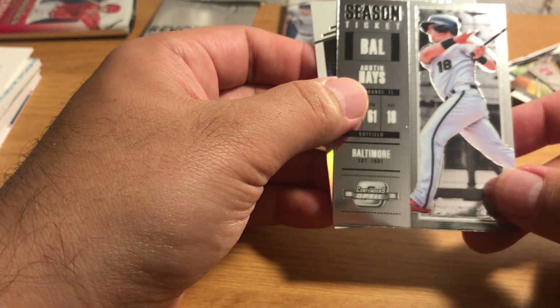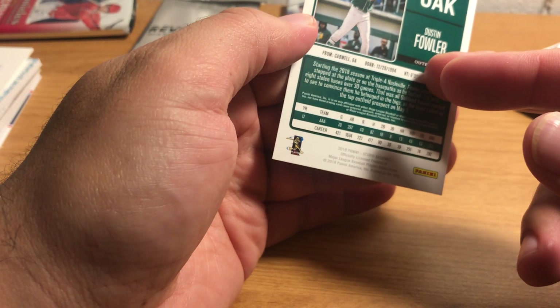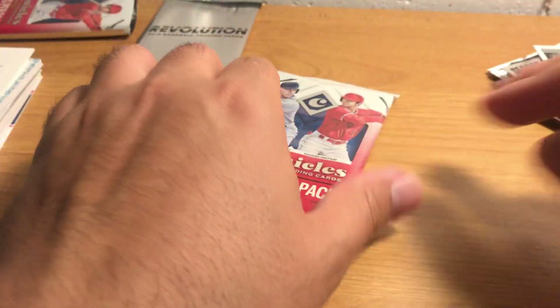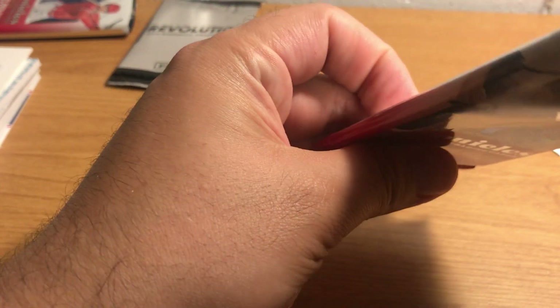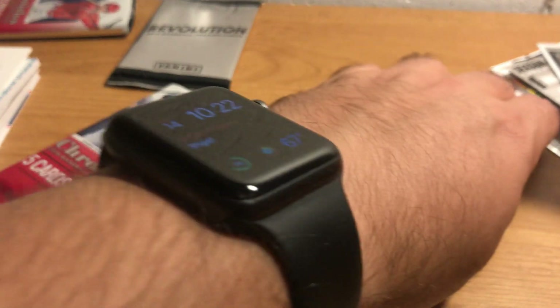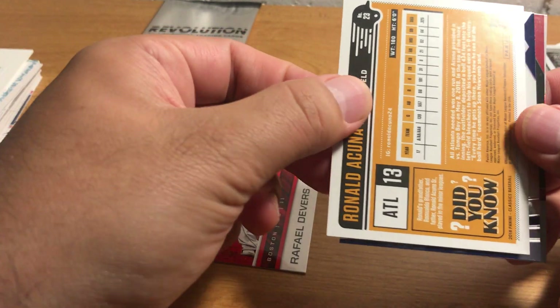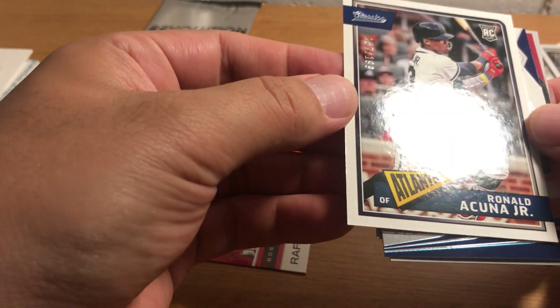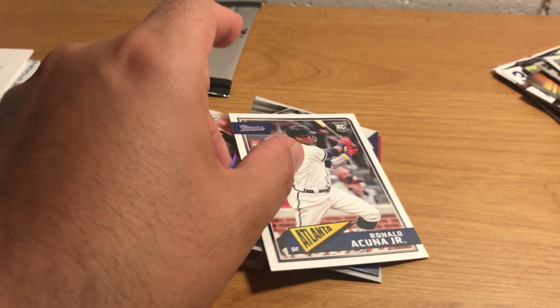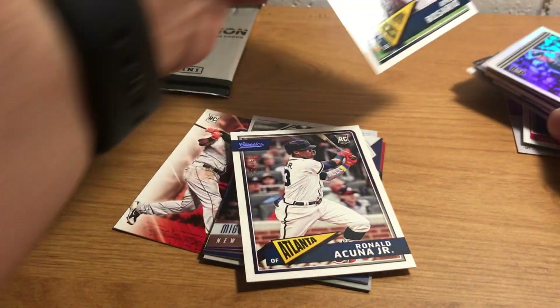There's Victor Robles, Austin, and a Dustin Fowler Studio card — kinda neat. Last pack. I would love to get a Miguel Andujar out of here since I haven't gotten one of those guys yet. There's Rafael Devers — oh interesting, it's backwards, and it is numbered 1/99.